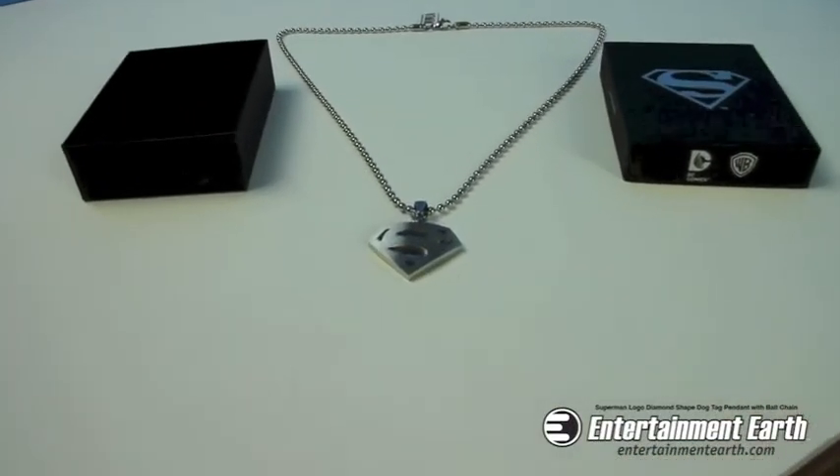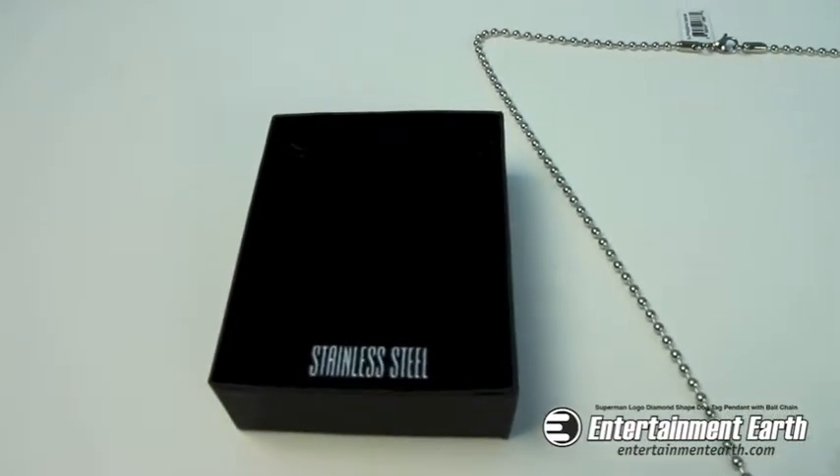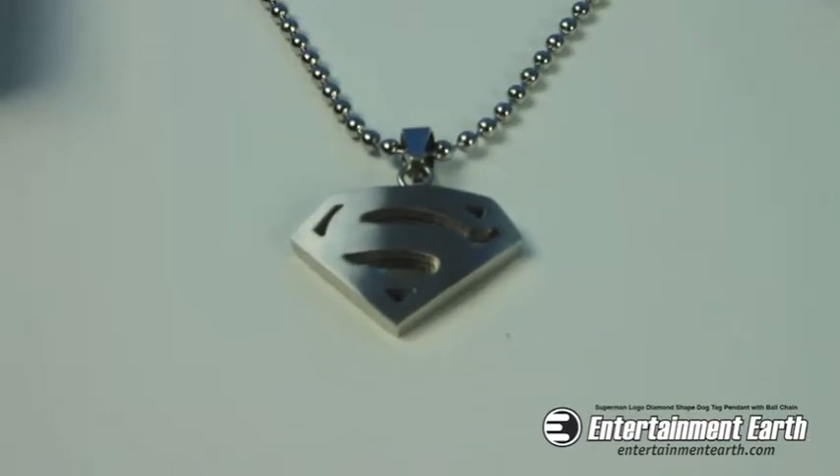What better way to salute the Man of Steel than this terrific Superman logo diamond-shaped dog-tag pendant with ball chain necklace? It features Superman's iconic S logo in stainless steel, complete with a shiny silver-colored ball chain necklace, packaged in an official Superman gift box.